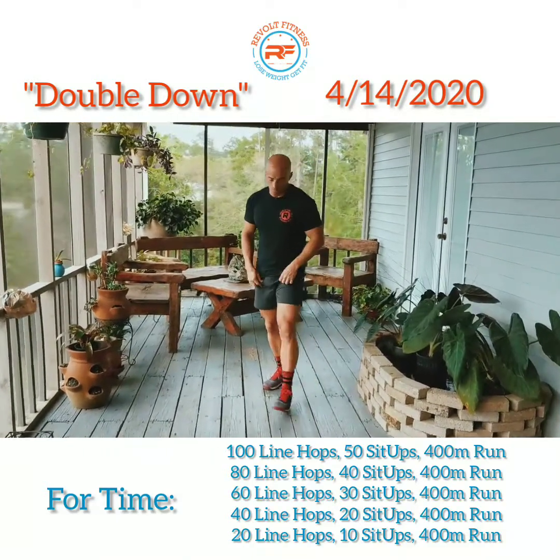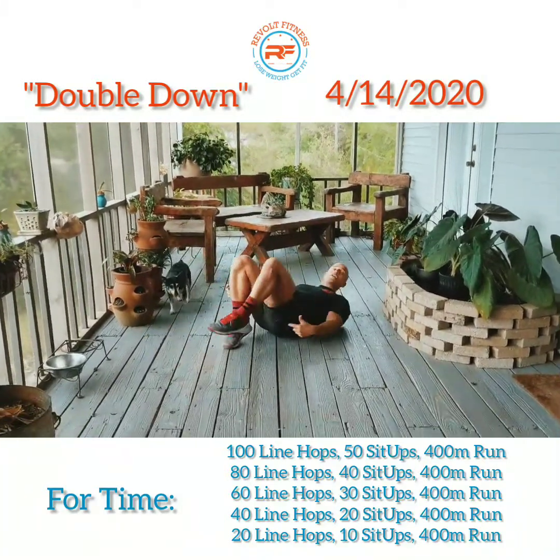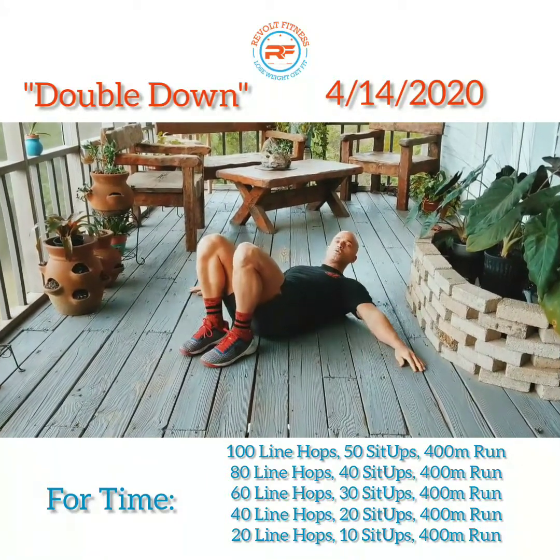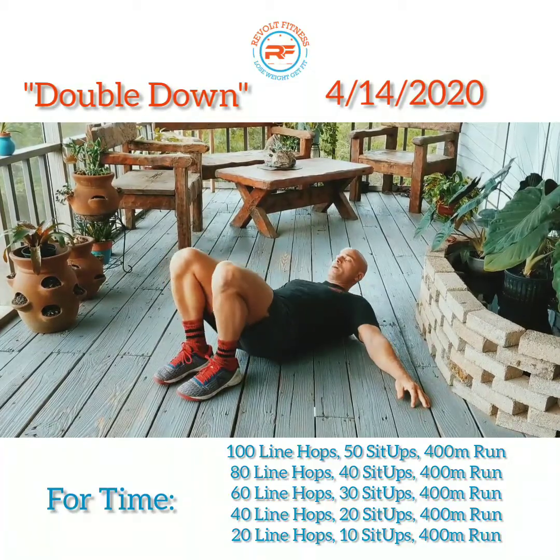Once you do that, go ahead and do glute bridges, which is going to be on your butt. Bring your heels as close to your butt as you possibly can, hands out to the outside, squeeze those glutes, drive the hips up, and then back down.